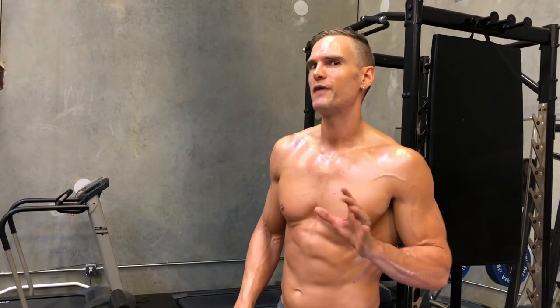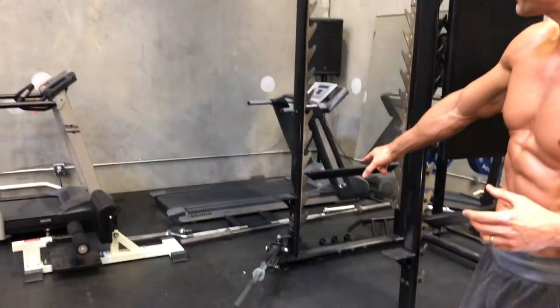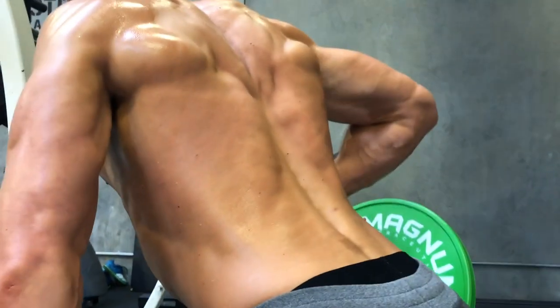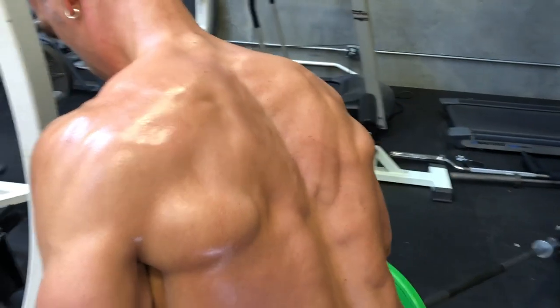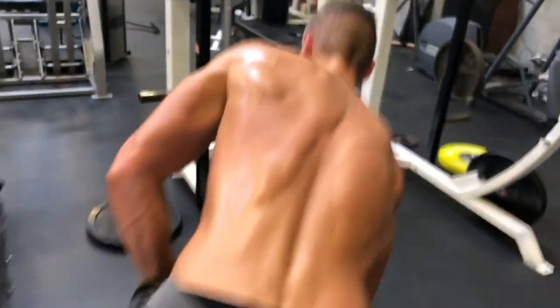This is one of my favorite back exercises and you don't need a lot of equipment. It helps if you have a landmine, but you can always shove that end into any kind of corner and get this job done. Remember, change up your angles — I'm gonna use a totally different angle this time to work a different part of that lat, and different muscles in my back are gonna get firing up.